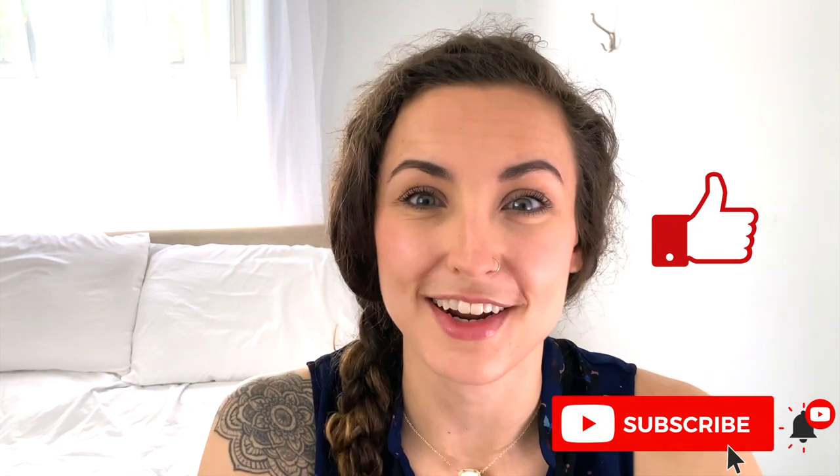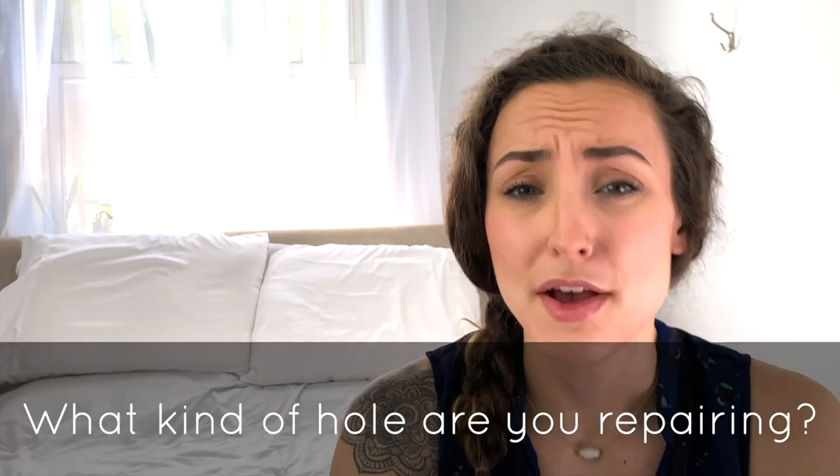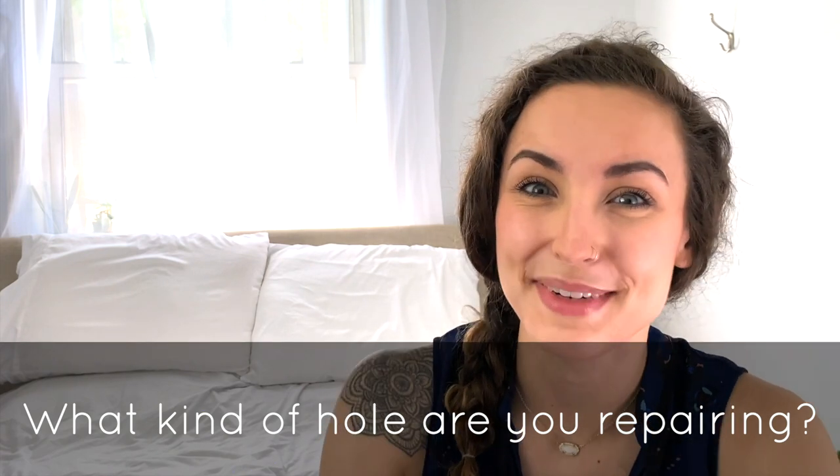We did it! We talked through the four steps you need to repair a hole in your wall, the tools you need, and how to achieve professional results all by yourself. If you got value out of this video, be sure to hit that like button and don't forget to subscribe so you can be notified when we post new content. And don't forget the question of the day — what kind of hole are you repairing? Let me know down in the comments.